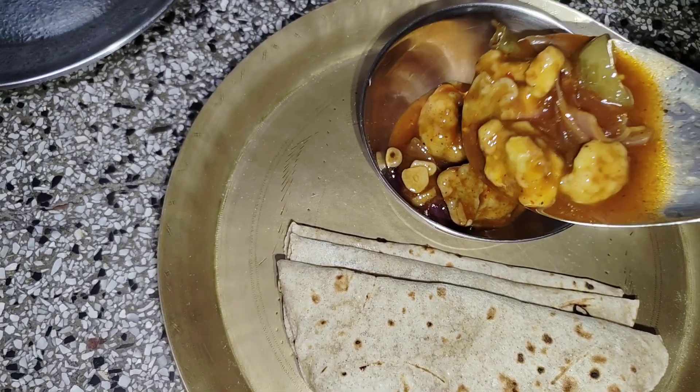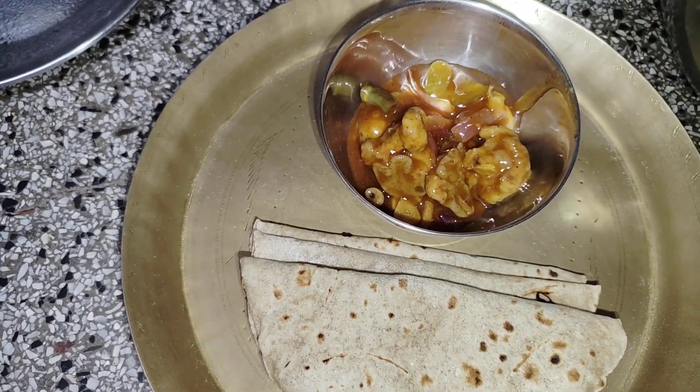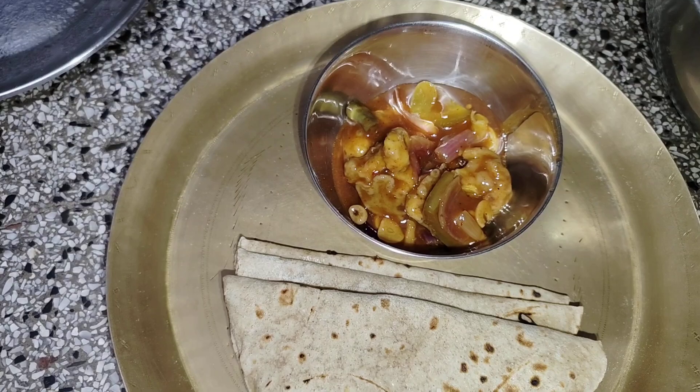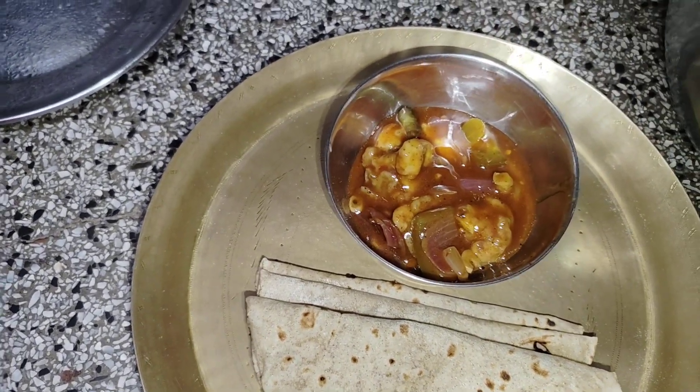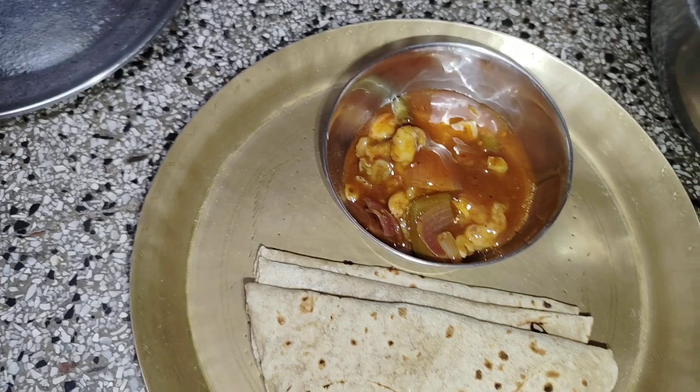Hi friends, welcome to my new blog. I am very happy. Today is a food market that is a daily routine. I have to make chili-pullkobie. Let's see how to make it.